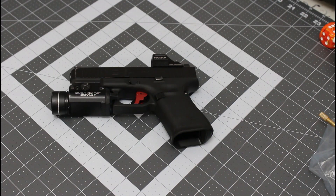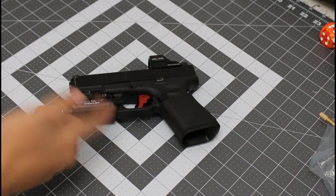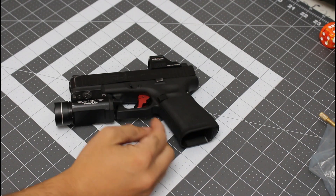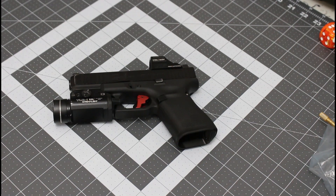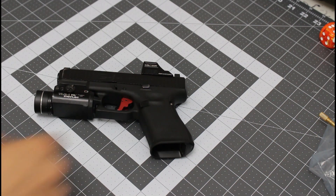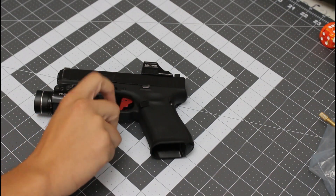Okay guys, welcome back. We'll cover some admin notes. First thing first, I'm running a TLR-1 Streamlight flashlight, I have Trijicon Suppressor High Night Sights on this. This is a Glock 19 Gen 5, and I have a Holosun 507C on it. I also have a little plug in the grip. But that's how I run this Glock, and the most recent addition to the specs is this Apex Enhancement Kit for the Glock Gen 5.